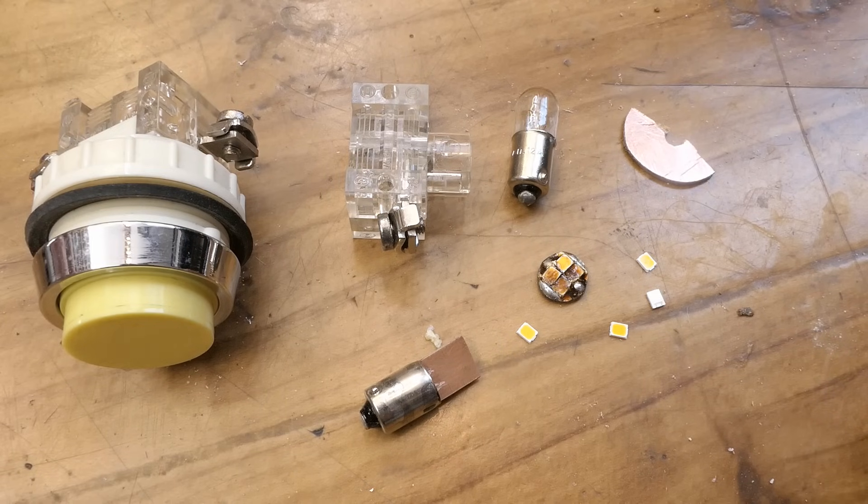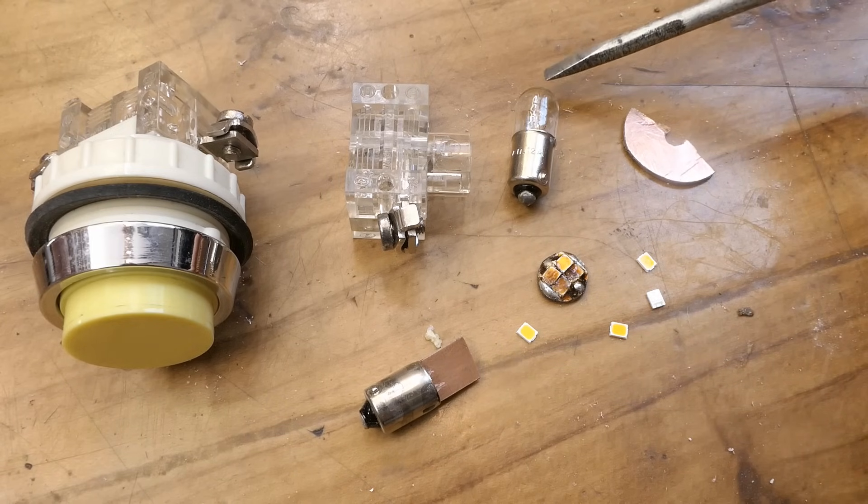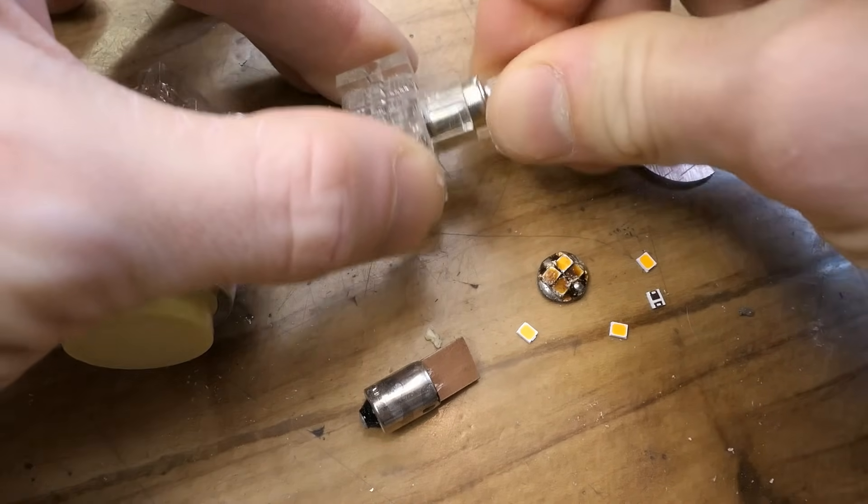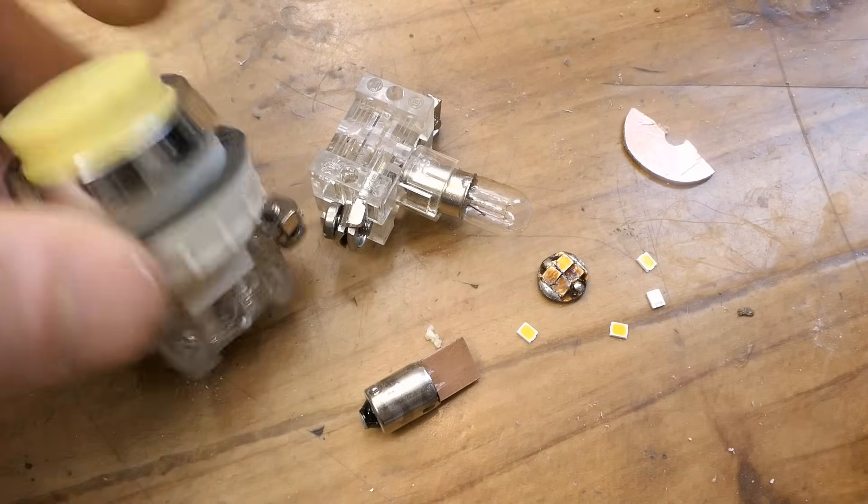Today, a quick video making an LED retrofit for a tiny indicator tungsten lamp, which goes into this holder and then into a panel.